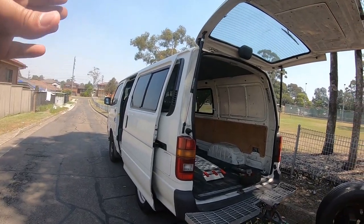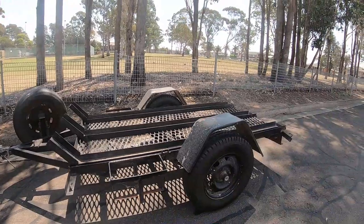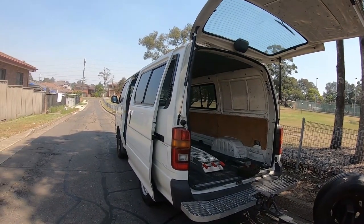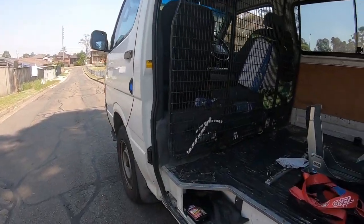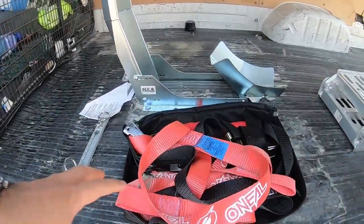If you have a van that's set up to transport motorcycles, why would you buy a motorcycle trailer? It just doesn't make sense. When I do a quick walk around my van it will make more sense, so I'll show you guys inside my van and how I set it up to transport motorcycles.